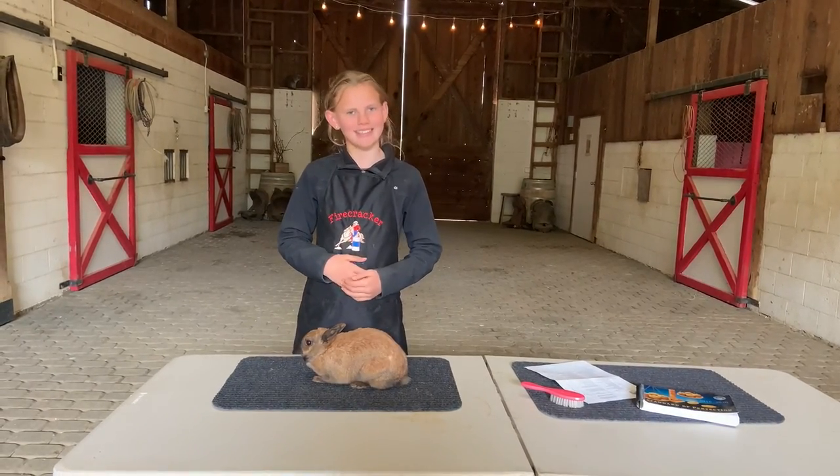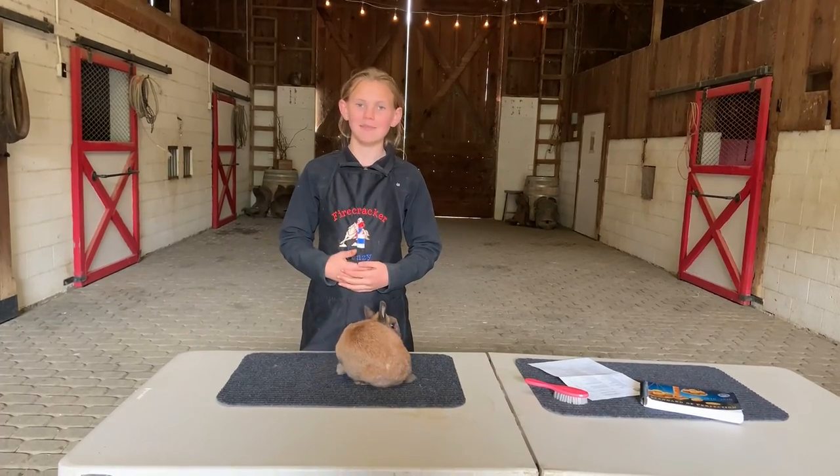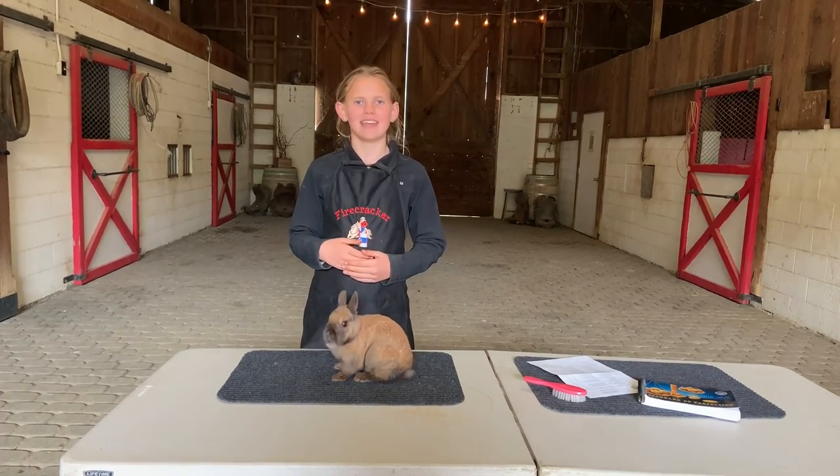Hello, my name is Maddie Borland and this is Peaches. Today I'm going to be practicing my rabbit showmanship because I'm going to be taking Peaches to the county fair in May.